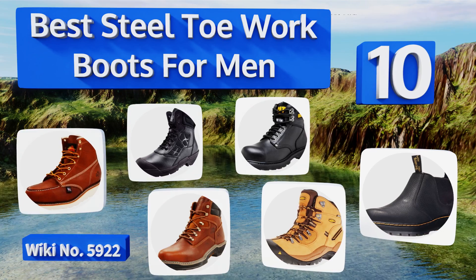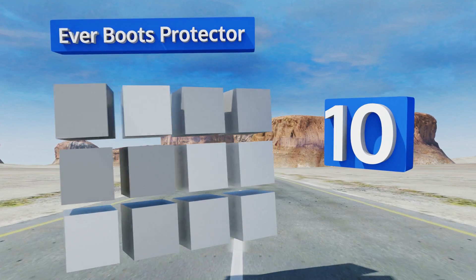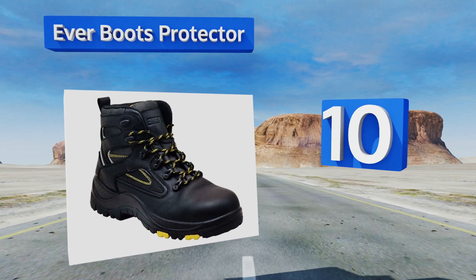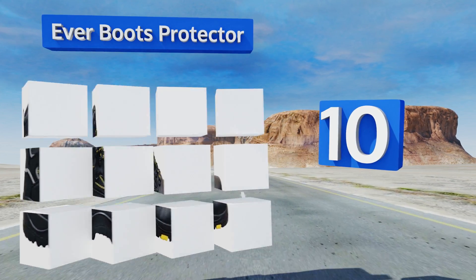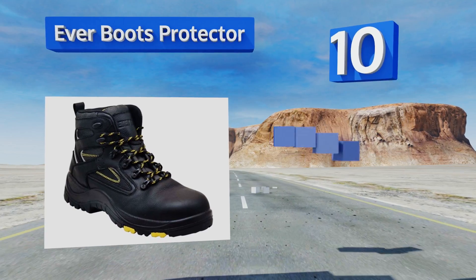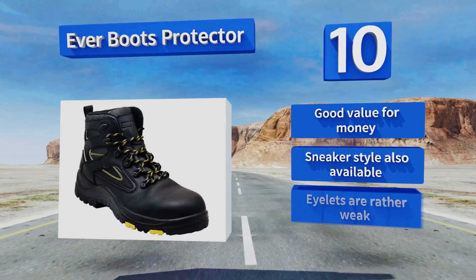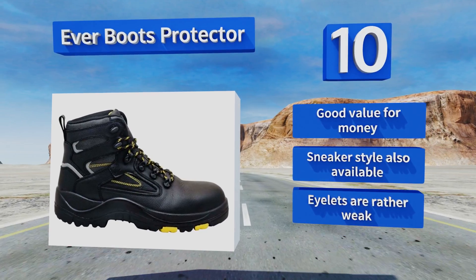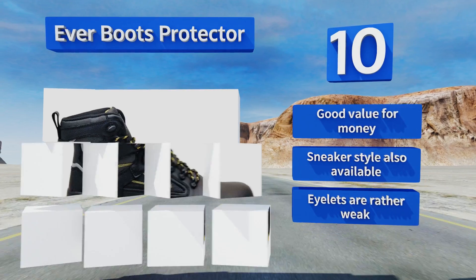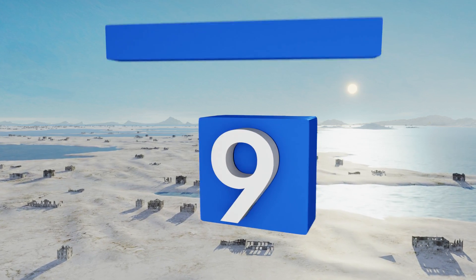Starting off our list at number 10, the versatile Ever Boots Protector are an excellent choice for electricians and those in various construction trades, as they boast soles that are not only oil and slip resistant but also capable of withstanding an 18,000 volt shock for a full minute if necessary. A good value for money, and a sneaker style is also available. However, the eyelets are rather weak.